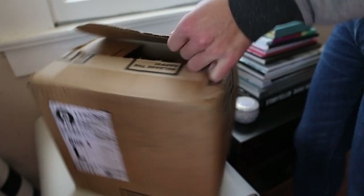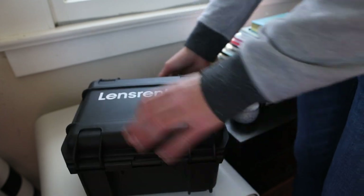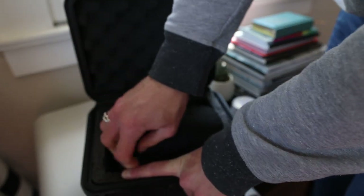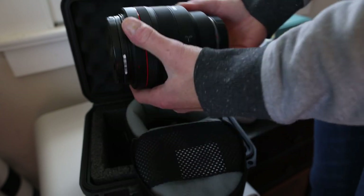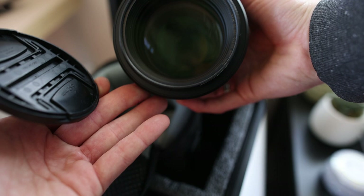Recently, I rented the Canon RF 85mm 1.2 L lens. I was really excited to try out this RF lens from Canon. I'll just tell you right off the bat that what you need to know about this lens is it's really big, it's really heavy, and it's really expensive.